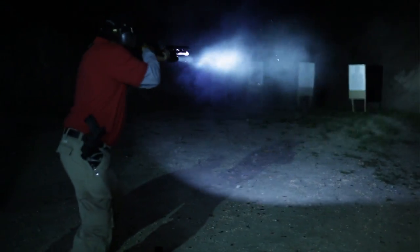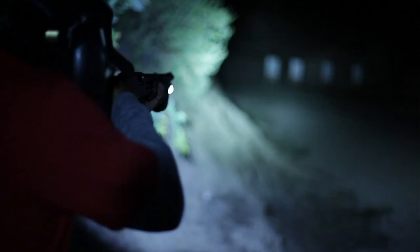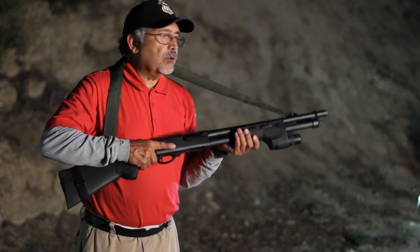It's very stable. It doesn't feel front heavy. Everything seems to be built just right for this shotgun. It's great to go into an ops where you have confidence in your weapon and in your equipment.